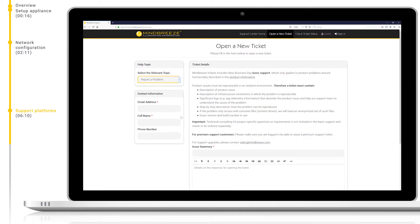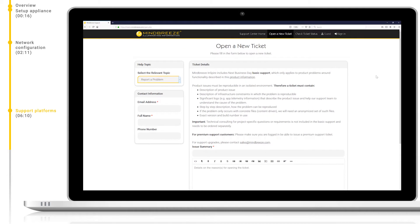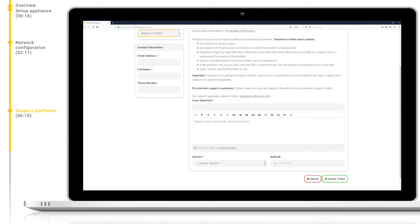You can check on the status of your ticket at any time through the tickets.mindbreeze.com portal. Now let's open a ticket with report a problem as an example. When we open a ticket, especially if it concerns a problem or issue with the product, it is important that we are as specific as possible and follow the provided instructions. Doing so will increase the speed at which the engineers can diagnose and resolve your problem. Product issues must be reproducible for the support engineer.